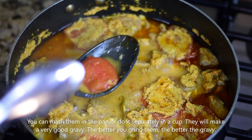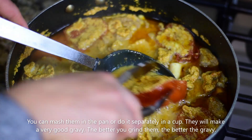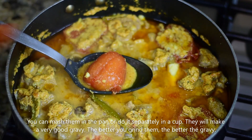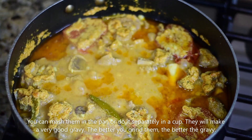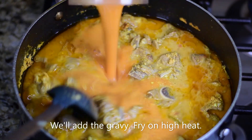If you want, we can mash the tomatoes directly into the gravy. Or we can grind them separately in a cup using a handy mixer. This will make the gravy very smooth and good. The more you grind them, the better the gravy will be. Look how easy this is — we remove them and grind them.